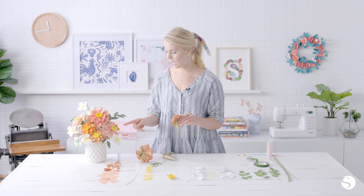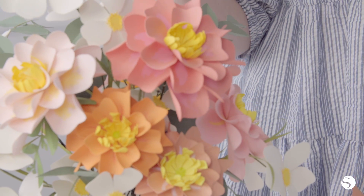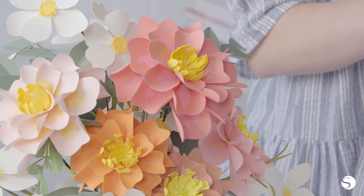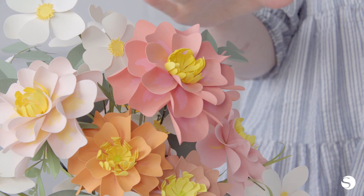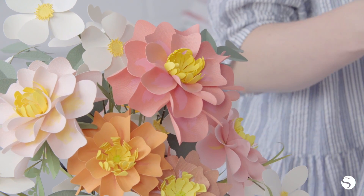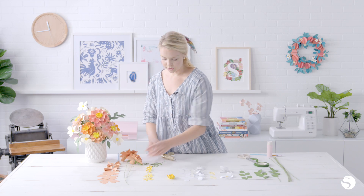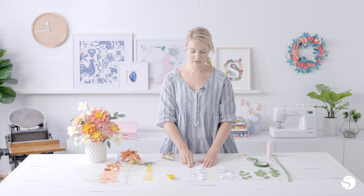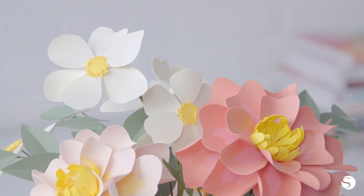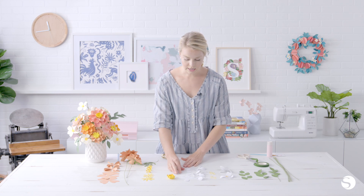For this bouquet, I just used a variety of colors in a similar palette — shades of pinks, yellows, and oranges — and made a bunch of flowers to make it look really fun and full. You can customize this to whatever color palette you want. So that is the peony flower. And then we're going to move on to these little white flowers. These are super simple. To me, they look like a dogwood flower, which I love.